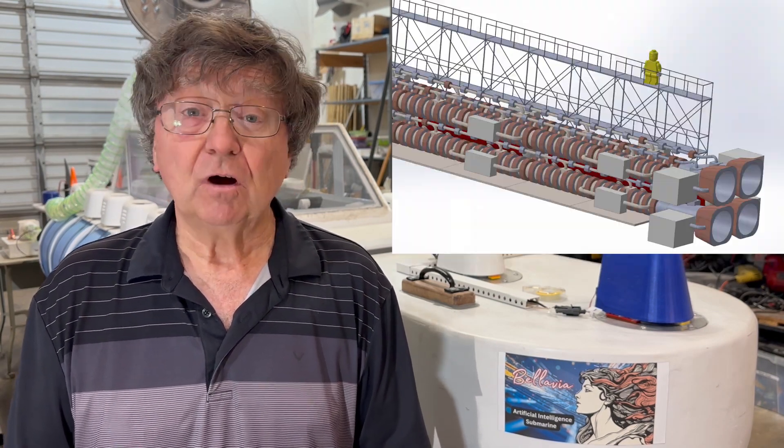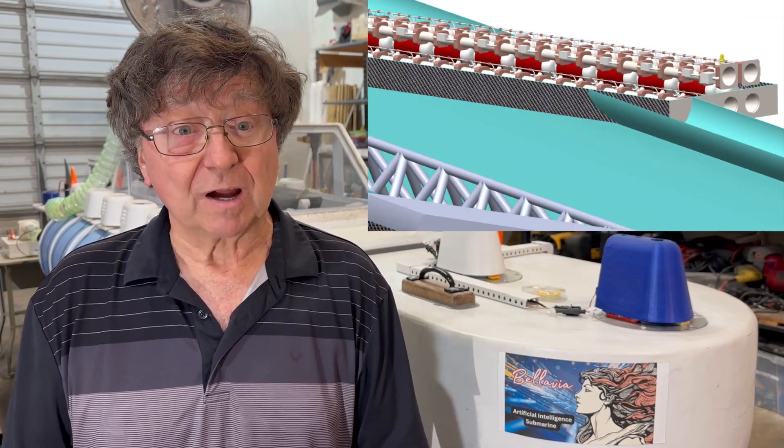Hey, JP here. This is Magneto-Hydrodynamic, or MHD, test firing number 128. This is part of our plasma engine development for our airship-to-orbit program.